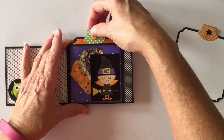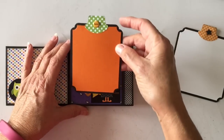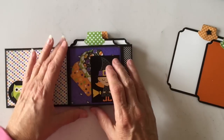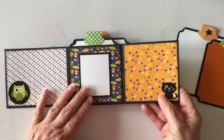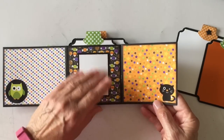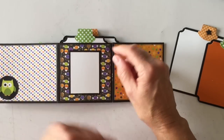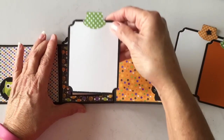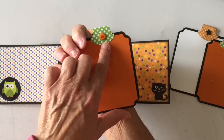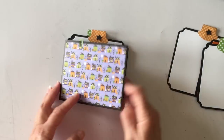Then you have another pocket here. This is another brad from last year's paper collection — white on the back — and it flips open like this. There's another little sticker from last year, and I put a little photo mat in the center just to break up some of the colors. There's another tag here, and this side says 'Boo.' I have a little brad from last year's collection.